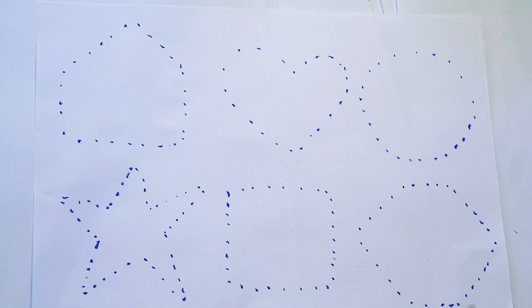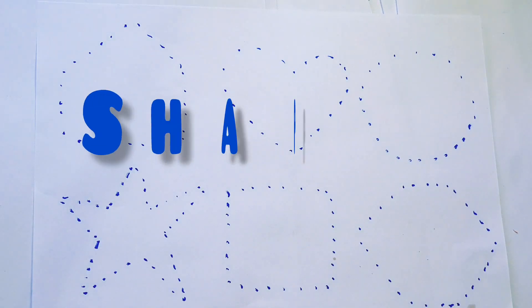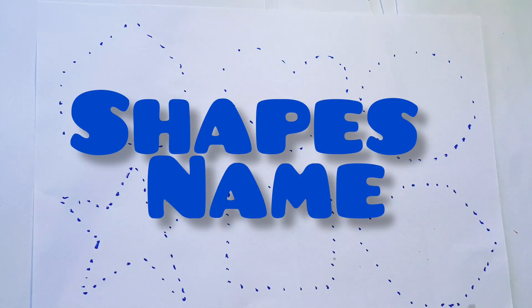Hello kids, welcome to my channel. Today we are going to learn shapes' names. Let's start.